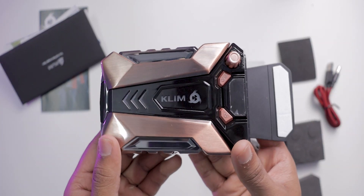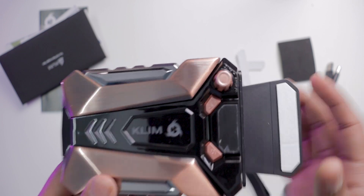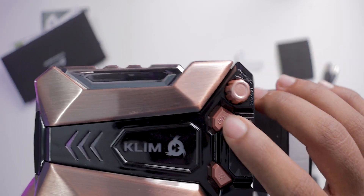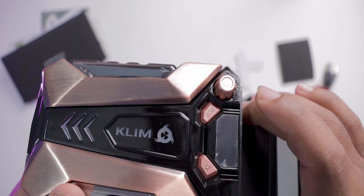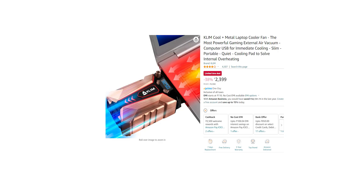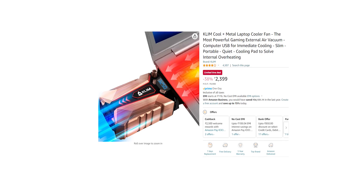Coming to the build quality, it's totally made up of plastic. In hand, it looks a little bit cheaper. If you give this to any person and ask them to guess the price, mostly they'll say it's less than 1000 rupees. The weight is around 265 grams. Also, this one comes with 5 years of warranty, which is a great thing for this tiny gadget.